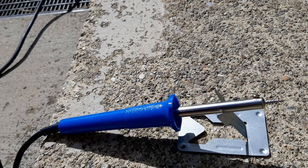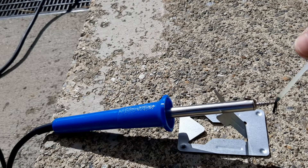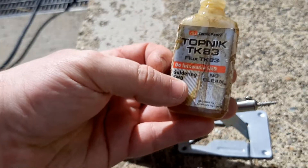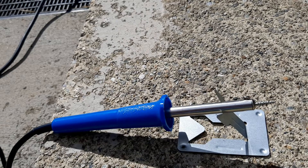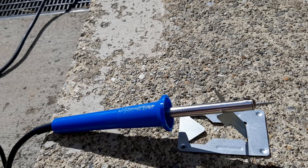So we'll let it heat up now. I'm also going to add a little bit of flux to help it take — there's all sorts of flux you can get, this is what I use. I'll let that heat up now. Do this in a well ventilated area because this stuff gives off fumes that aren't too healthy for you if you breathe them in.